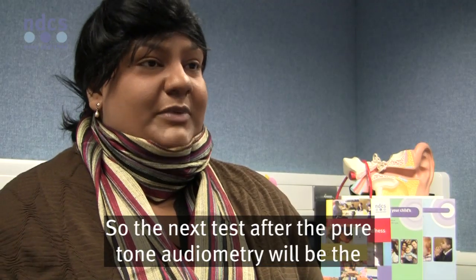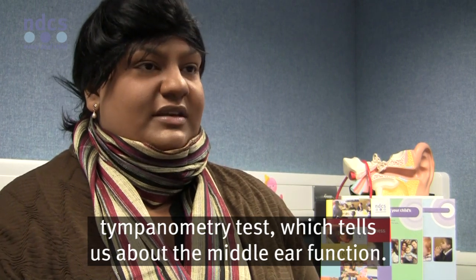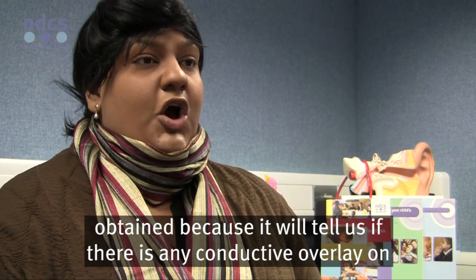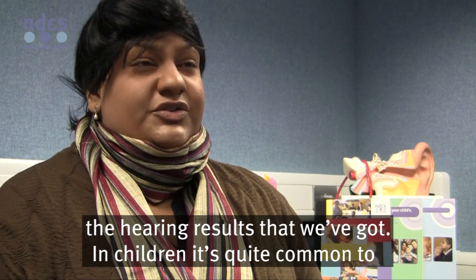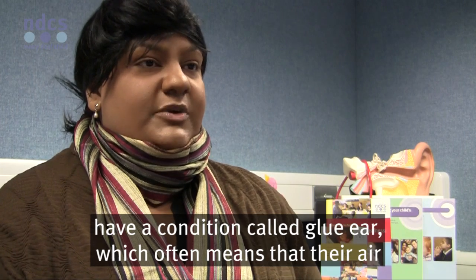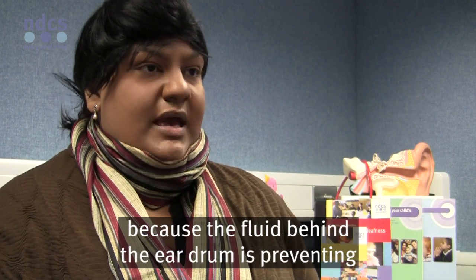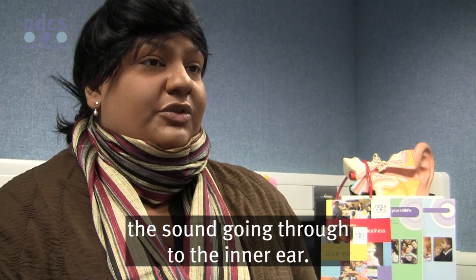The next test after the pure tone audiometry is the tympanometry test, which tells us about middle ear function. It's a great test to use in conjunction with the hearing test results, because it will tell us if there's any conductive overlay. In children, it's quite common to have a condition called glue ear, which often means that their air conduction results will be worse than the bone conduction results, because the fluid behind the eardrum is preventing sound from reaching the inner ear.